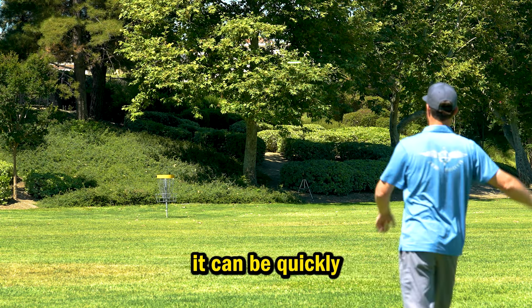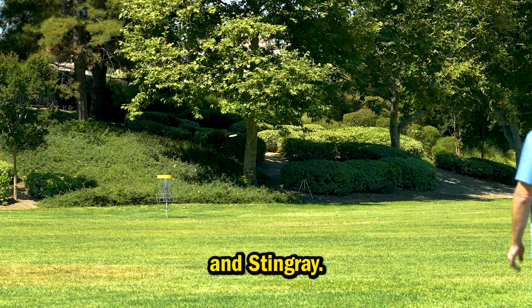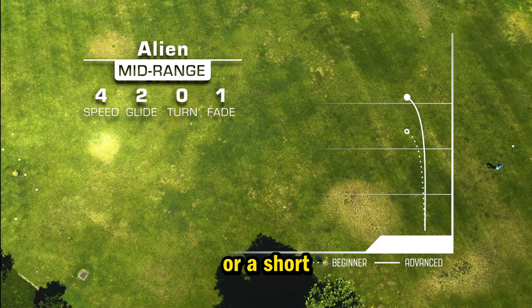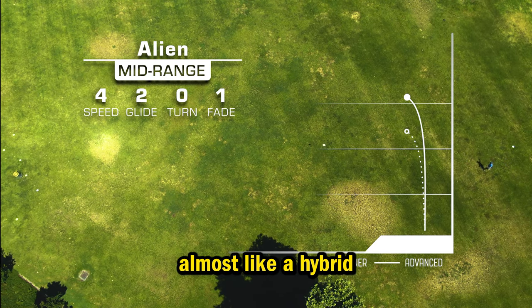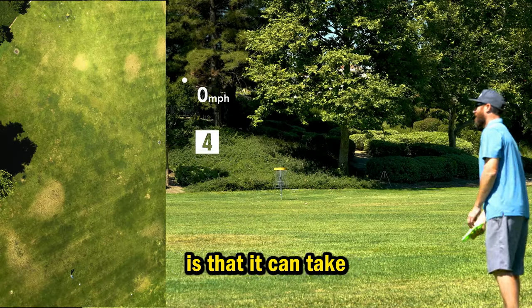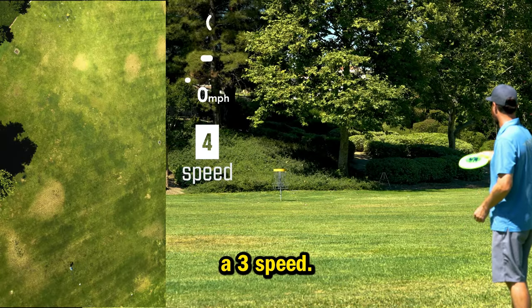Being a four-speed disc, it can be quickly compared to the Shark, Rat, and Stingray. The Alien's speed makes it a long approach disc or a short mid-range disc, almost like a hybrid disc. The benefit of being a four-speed disc is that it can take high-powered throws better than a three-speed.